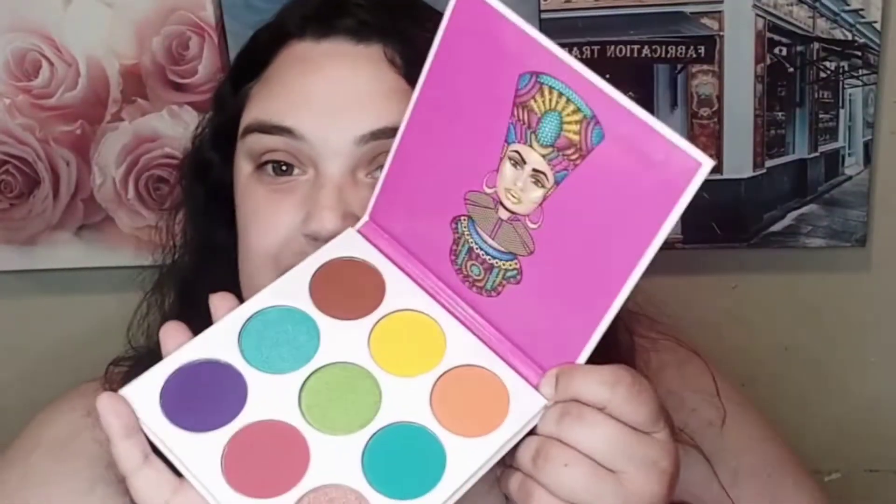This eyeshadow palette is the Zulu by Juvia's Place. I really love the packaging and I saw the shades and was like, I need those in my life. I don't have very many items from Juvia's and I figured ordering through Ulta would be easier. Here's the palette without the box — no mirror, but that's okay. Here's a protective piece, and these are the shades. They're really, really pretty with huge pans. I'm very excited to be using it very soon.